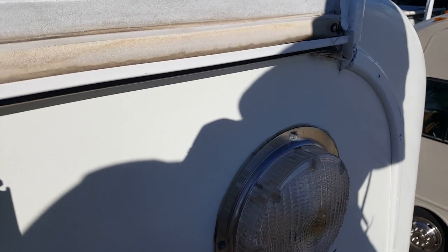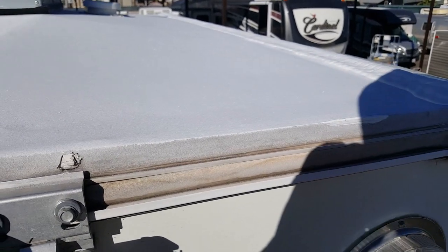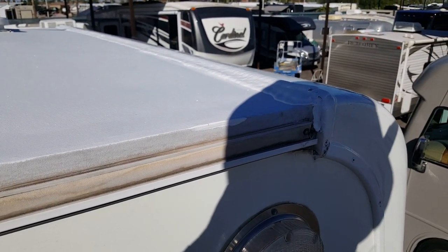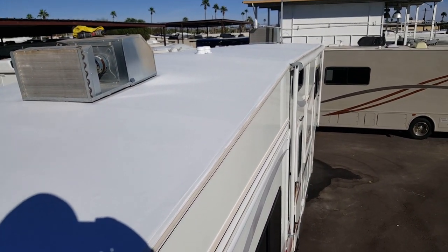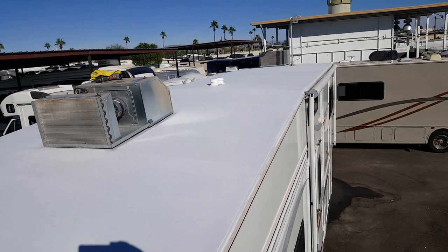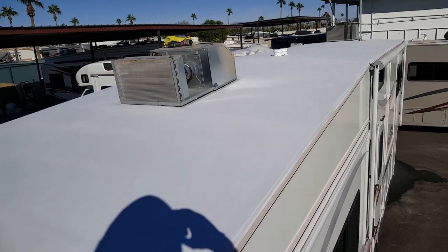Here it is after the first coat. I think it's already pretty much dry, but it still cures a little bit more. I'm going to do the side right here with a brush all the way down on both sides and then do the second coat.